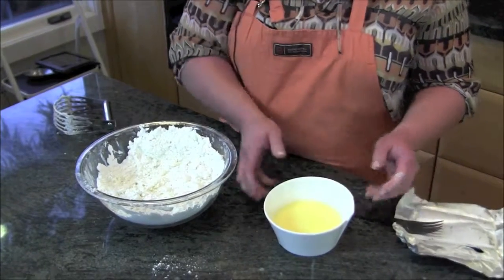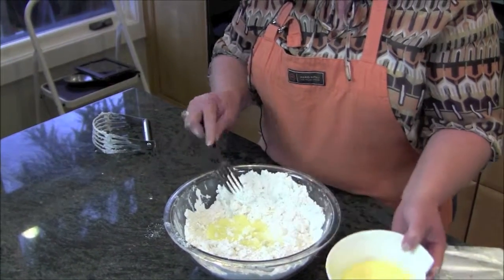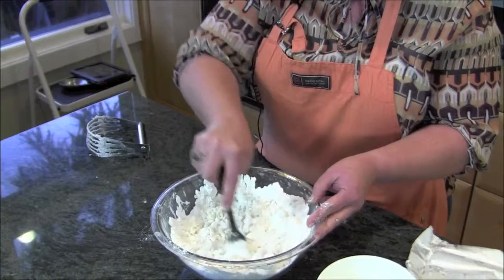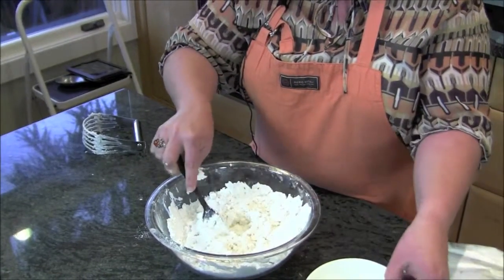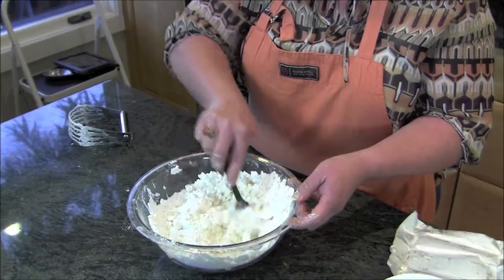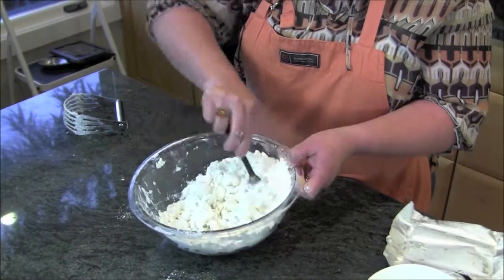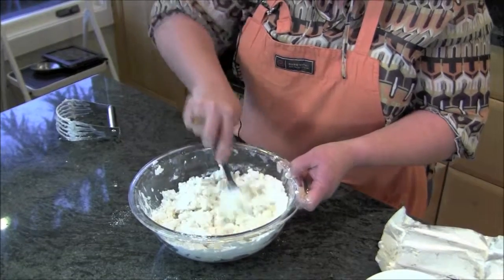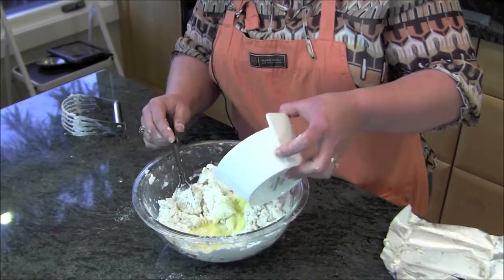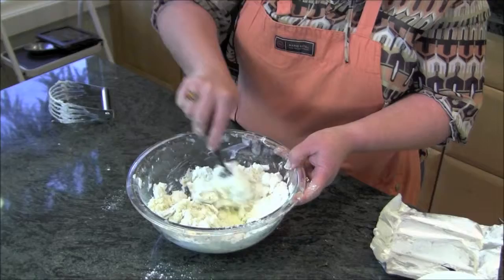I've just beaten this together a little bit. You want to add this usually about a third at a time, and use a fork to work it in. At the last, when you add that final third, you're going to have to get your hands in there and get a little dirty with the dough — don't be shy — to make it all come together. You can see it's coming together now, but not all the way, so we're going to add the last bit and get that all folded in.